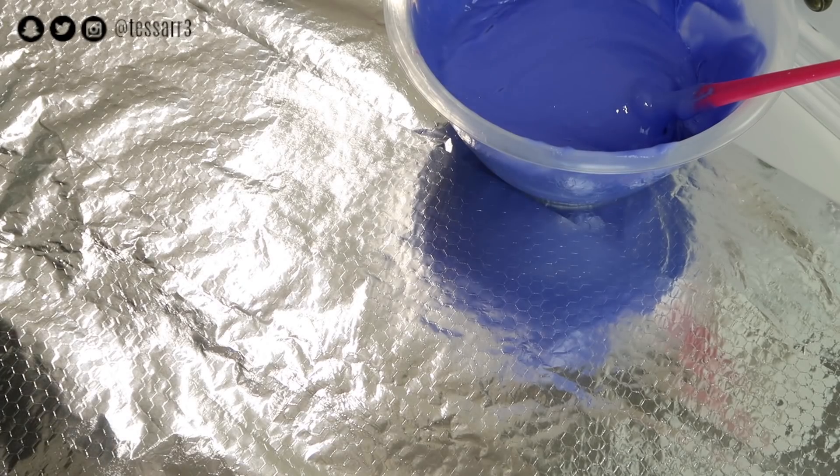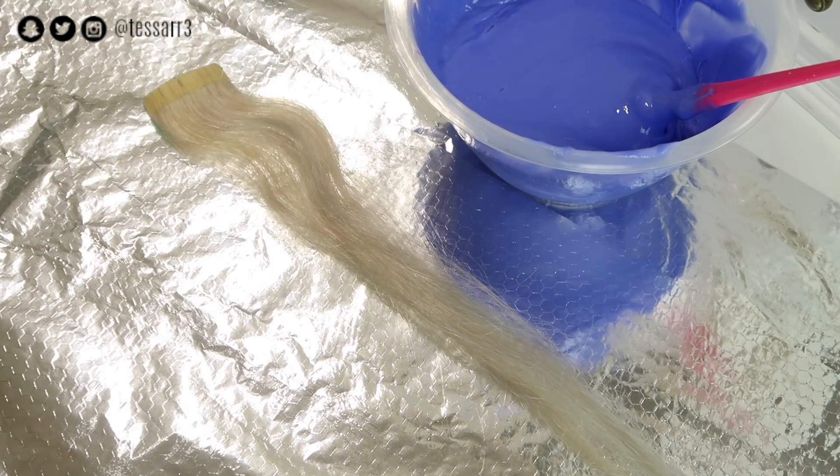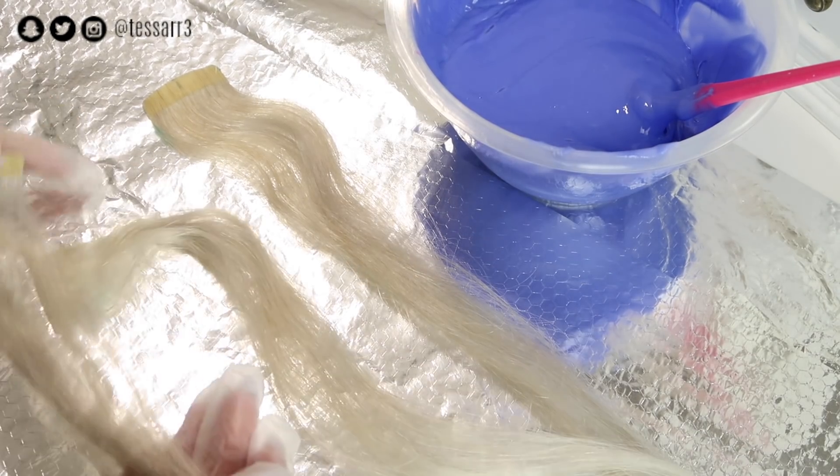Hey guys, it's Tessa. In today's video I'm going to be showing you how I dye and replace my glue strips on my tape-in hair extensions, and also install them. So let's get started!